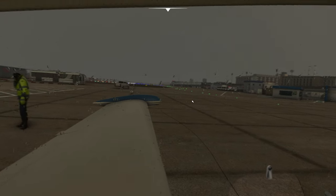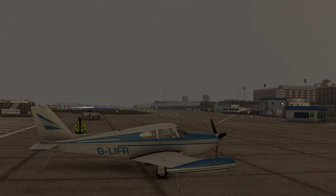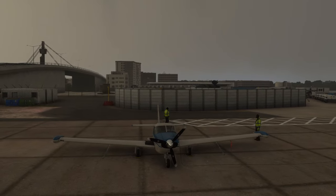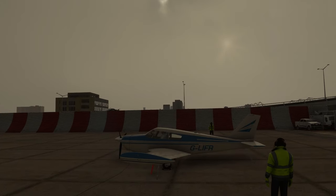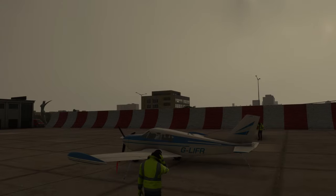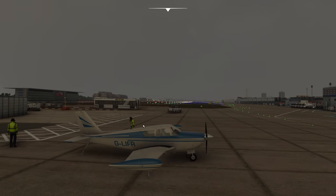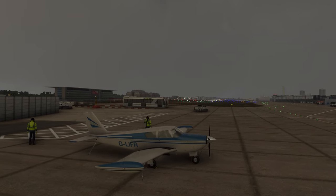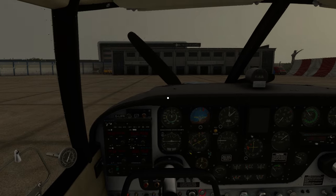Good evening ladies and gents, welcome back to the channel. Here in a very overcast and rainy London City in the Comanche. My plan today is to fly up to the new East Midlands scenery that's just been released - it's very beautiful. This is a fairly short hop, only 100 nautical miles, but the weather and being on a busy VATSIM this evening is going to make for quite the challenge.